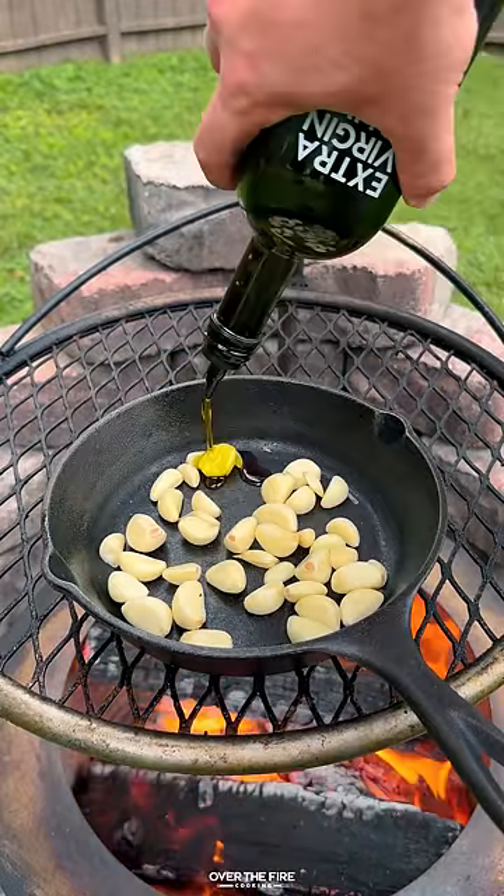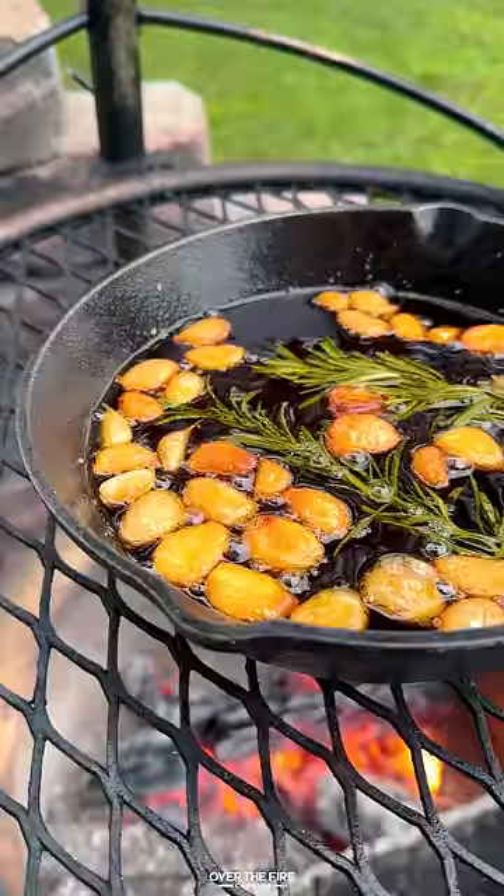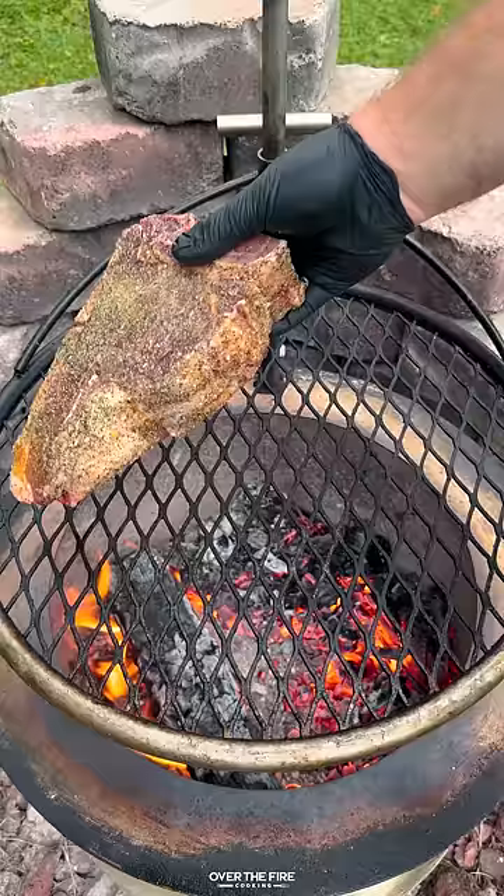I'm then going to add a cast iron skillet with garlic cloves and oil and let that simmer for about an hour until those garlic cloves are tender.